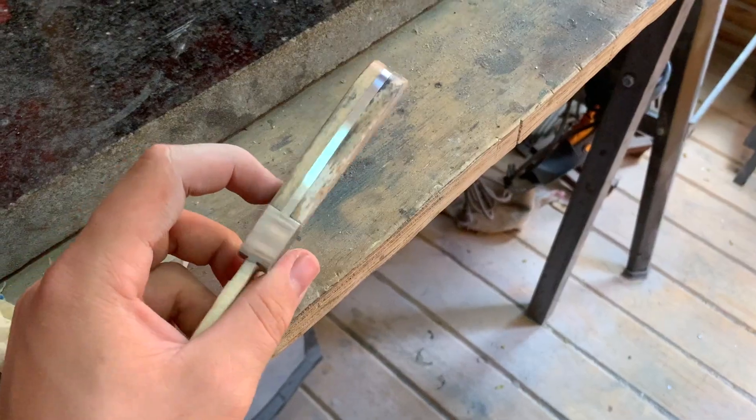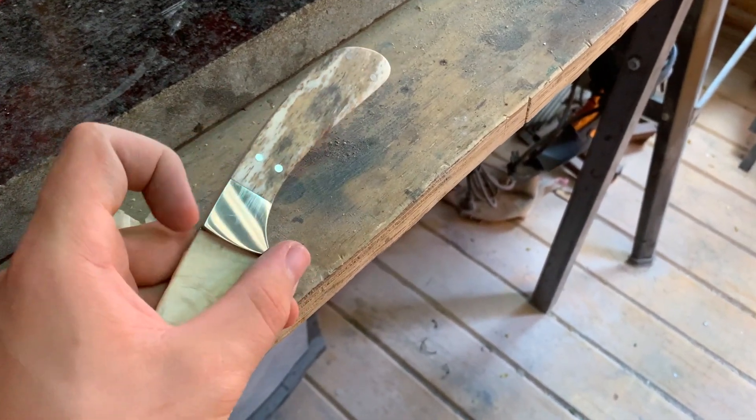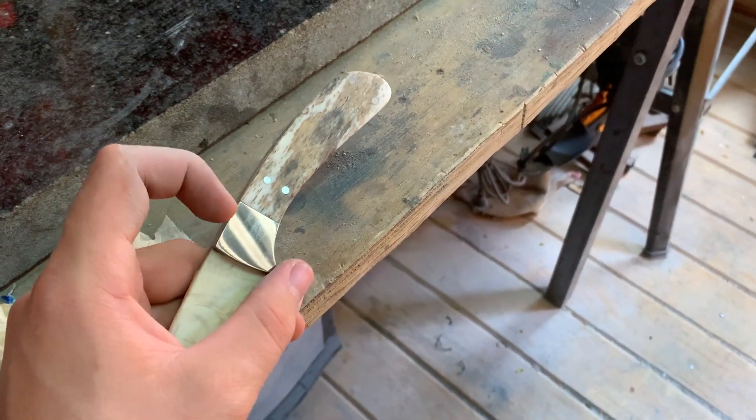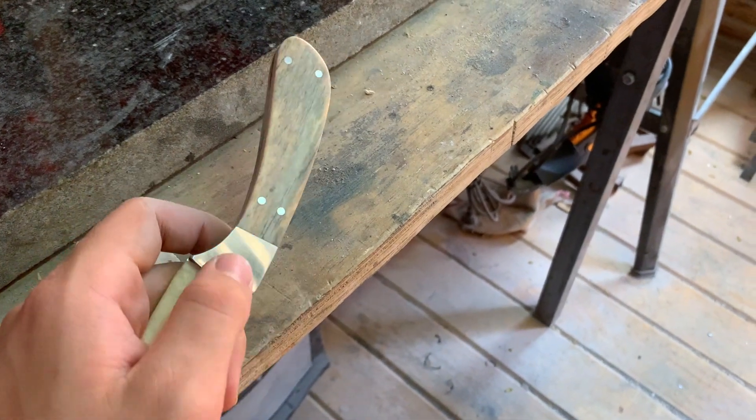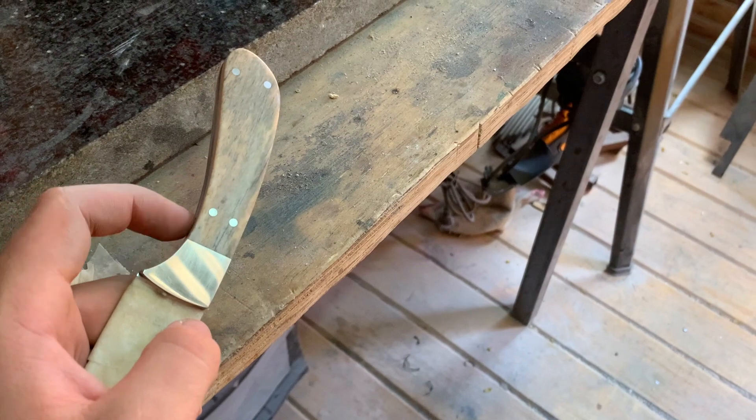When you're done sanding at 600 grit, go up to 800, then 1000, and I usually go to 1200 grit before I start buffing the handle. Now that your handle is sanded up to 1200 grit you can start buffing it, but first we need to tape the bolsters — we need to tape them up because the buff soap will make them dirty and will also make the buff wheel dirty.